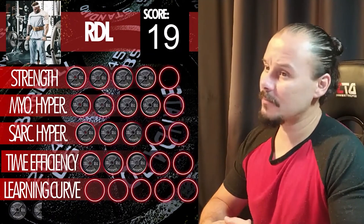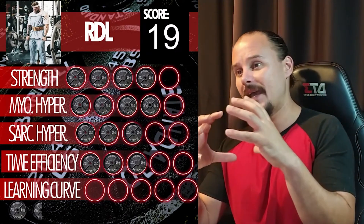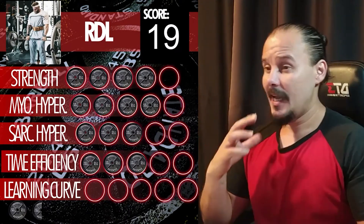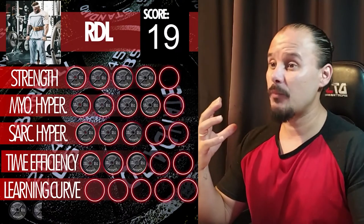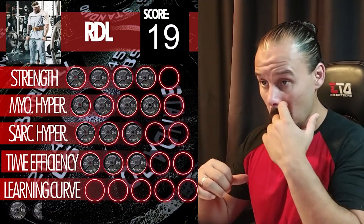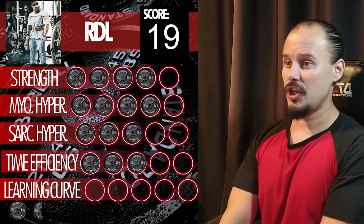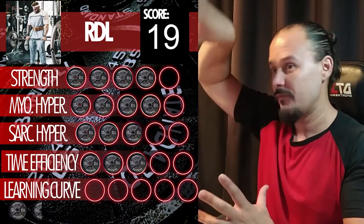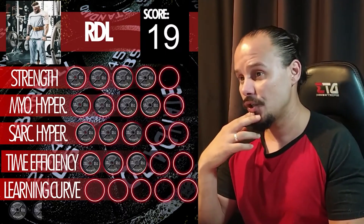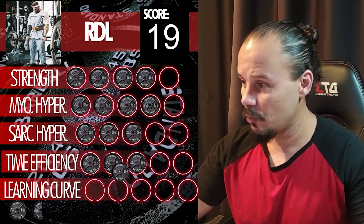As for the learning curve, it's a bit harder to master than the regular deadlift. In a regular deadlift, you sit back a bit more and let your hips hinge, which takes some of the load off your lower back. On RDLs, you're pulling with your posterior chain only and all that force travels through the spinal column pretty fast, so you need to be more cautious going heavy. I'd give it two points for learning curve.